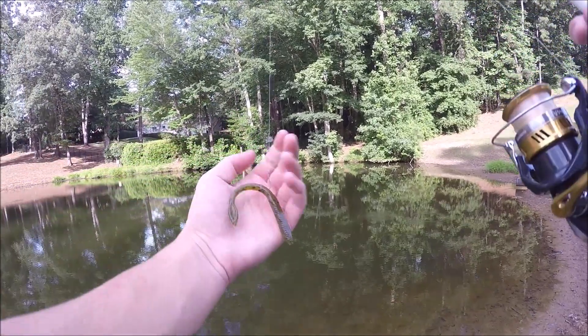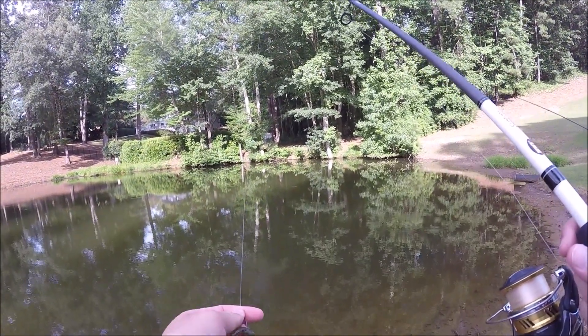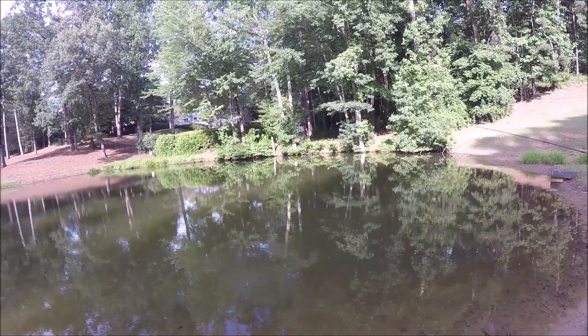The first thing I'm trying is this tiny little wacky rig, because there's a lot of fish in here. A lot of them are kind of small, but there's bigger ones too, so we'll try to catch some.